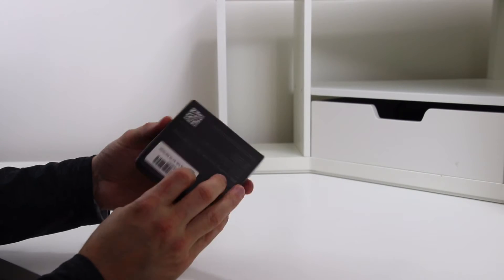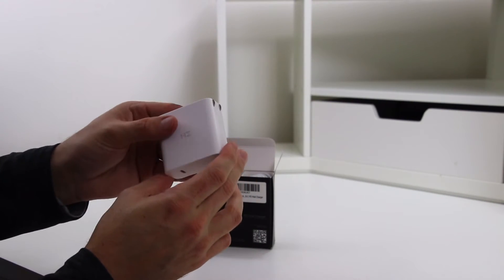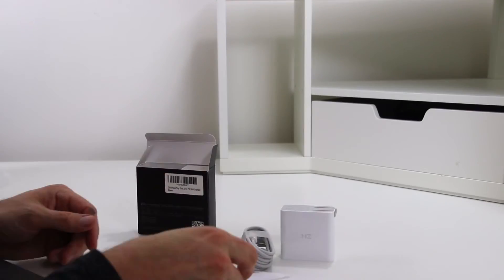This is the ZMI Power Plug Turbo 45 watt USB-C PD wall charger. It comes in simple packaging. Inside you'll find the power adapter, complete with a USB-C port and foldable outlet prongs. Also, you'll find a USB-C cable and the instruction manual.